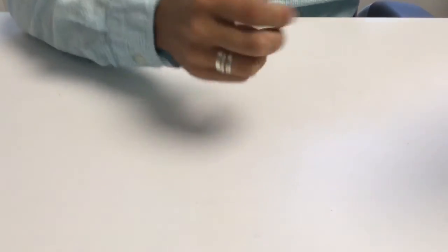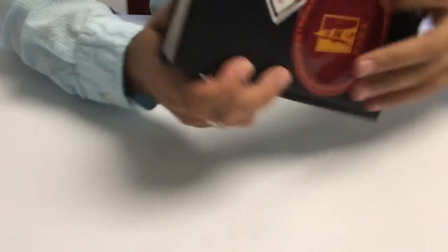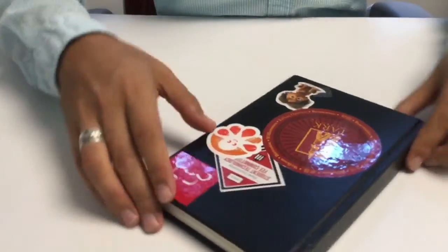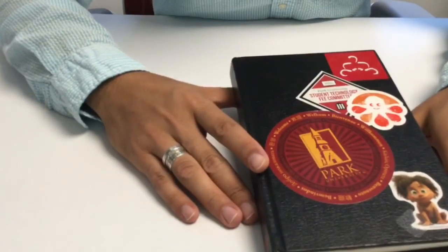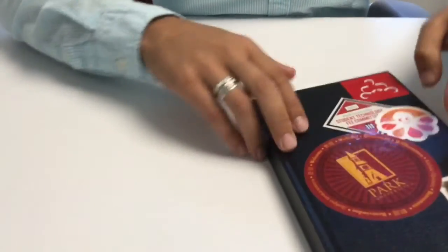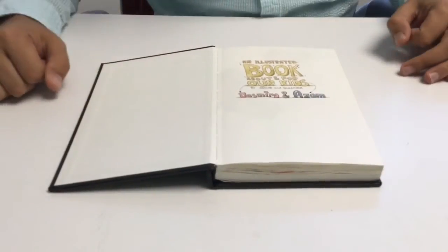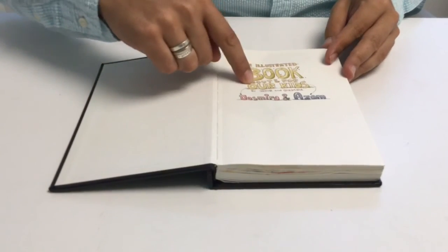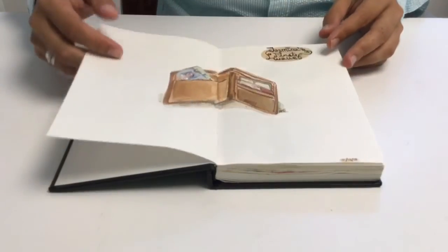Let me start from the sketchbooks. The sketchbooks I currently have are Stillman and Byrne sketchbooks. I have two of them right now that I'm currently working on. Let me start from the first one. This sketchbook is about my children. So when you see it, it's an illustrated book about them — by Jasur and Gulmira, and the kids are Jasur and Asam.